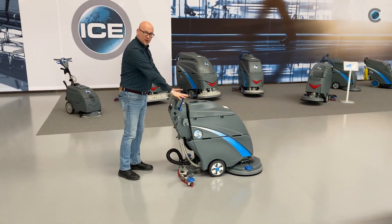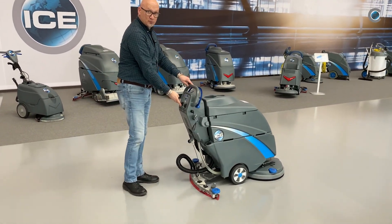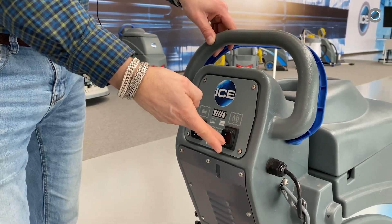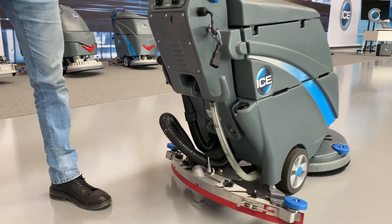When you're finished, you leave the lever, push down the scrub motor, push down the vacuum motor, lift the squeegee up and push it down.